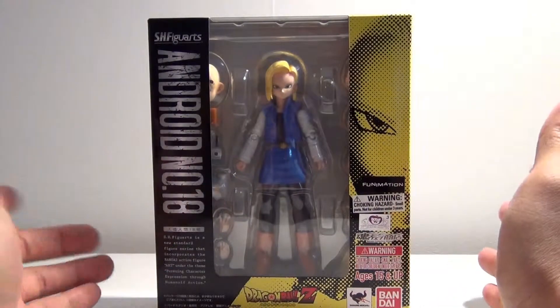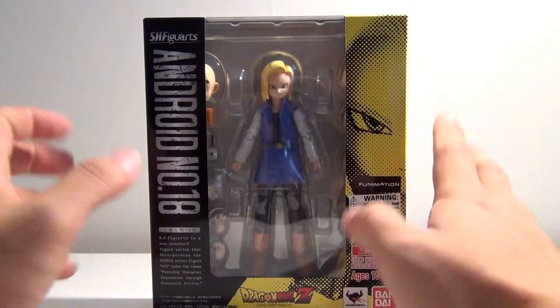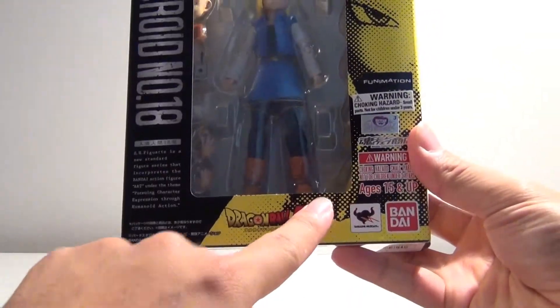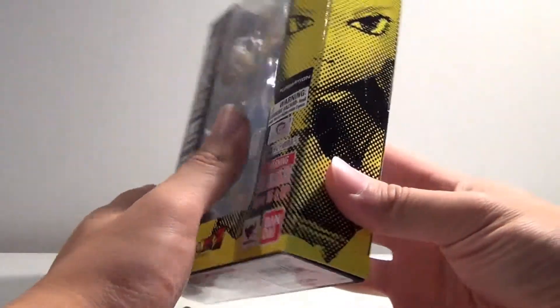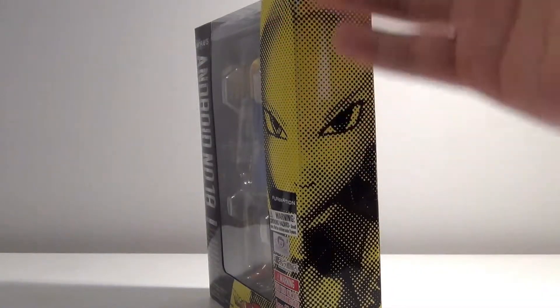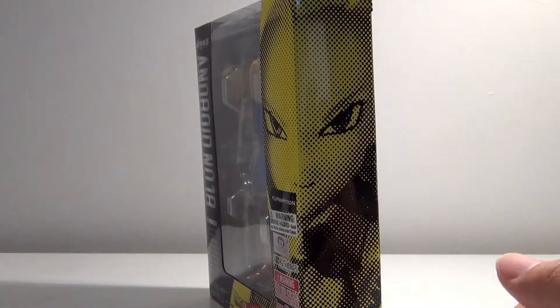Alright, so here we go. Standard packaging. I like the nice color combination they used here — yellow and black are always nice. You have the Dragon Ball Z logo here, Tamashii Nations sticker, Funimation — all that good stuff. Just like all the other SH Figuarts DBZ figures, she has the pixelated art of the actual character here.